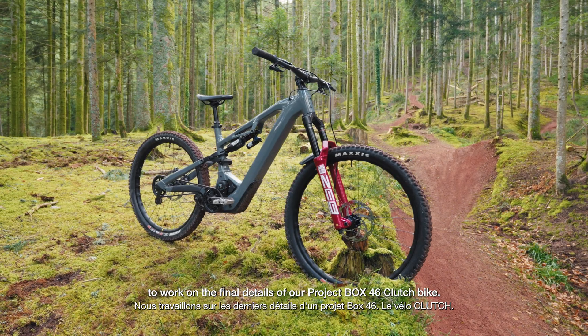We're here at PINION HQ in Stuttgart, Germany to work on the final details of our Project Box 46 clutch bike.